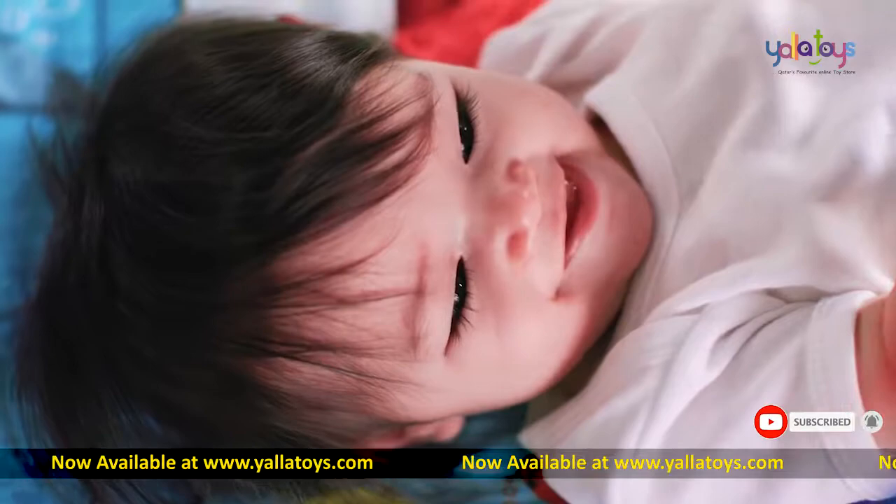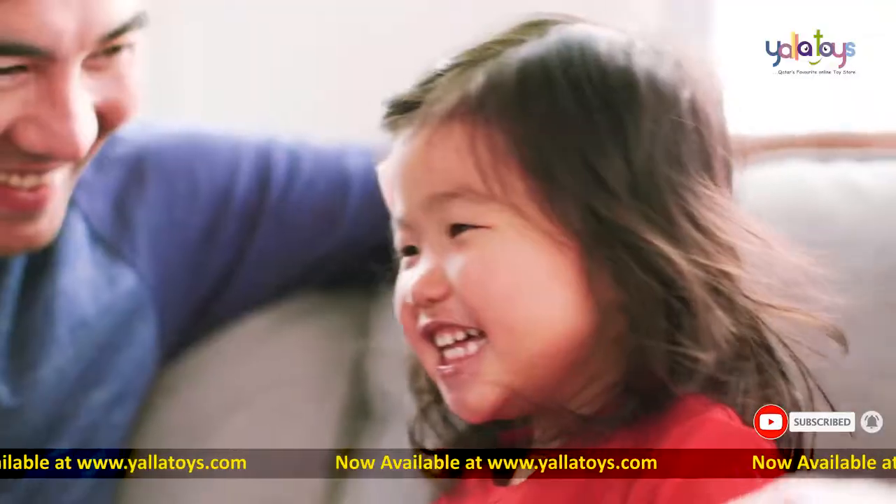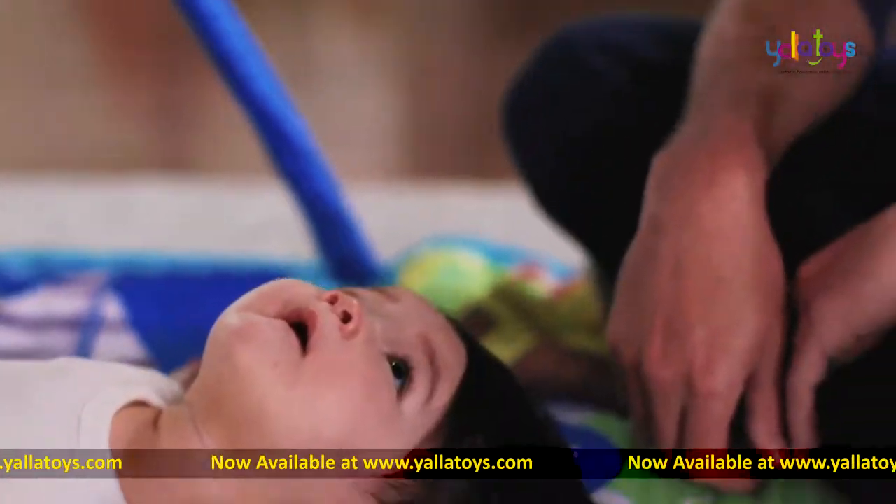The Discovery Seas Gym is perfect for entertaining babies, toddlers, and parents who love Baby Einstein.